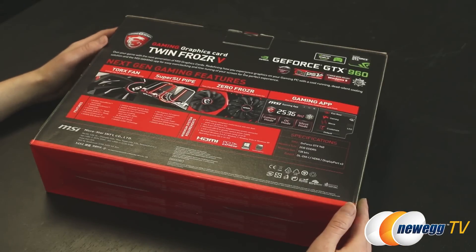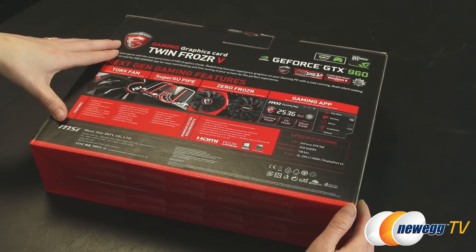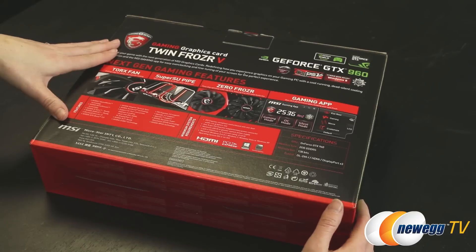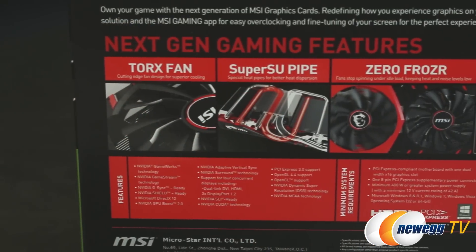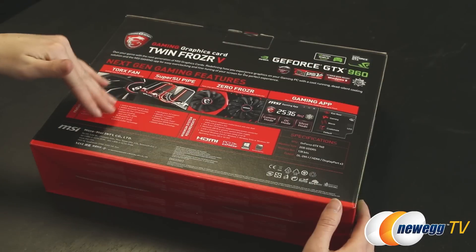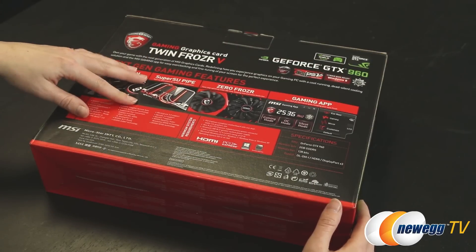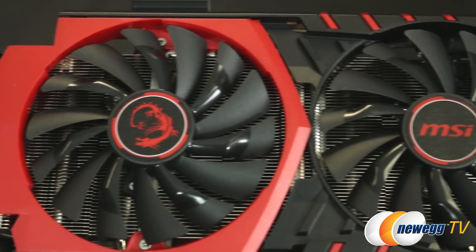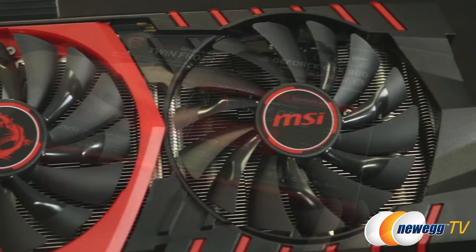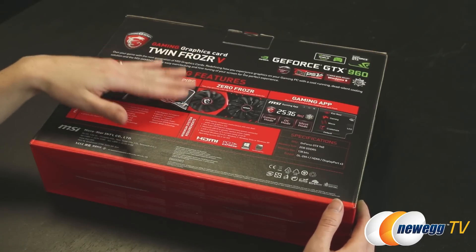Before we open up the box, I wanted to give you guys a chance to take a look at the back. This particular card features MSI's cooling technology — that's going to be the Torx fan on top. They have the new SuperSU pipe, which is their heat pipe that runs through the card to draw heat away from the GPU. You also get the Zero Frozr fans, so the fans stop spinning when it's under idle load, which keeps your noise levels down.